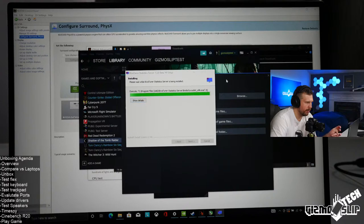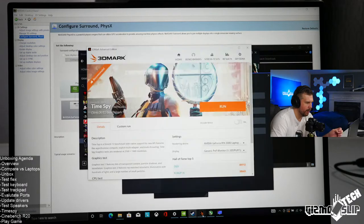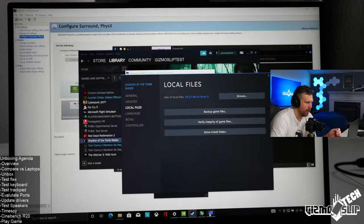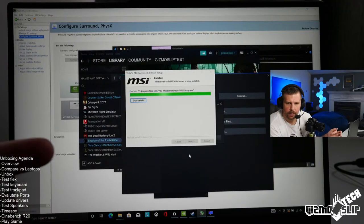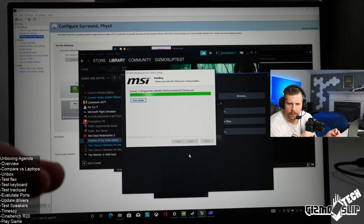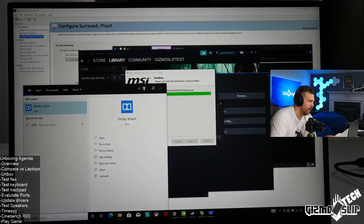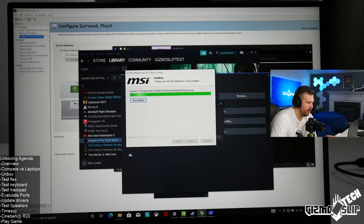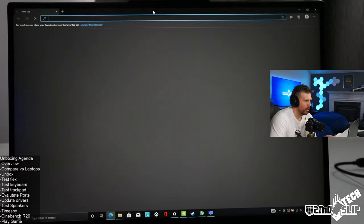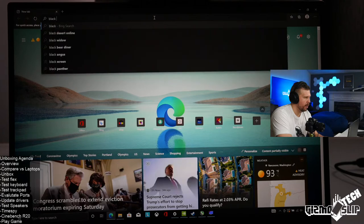I want to try Shadow of the Tomb Raider because it's a good game to test NVIDIA Optimus and verify if this has advanced Optimus for sure. I need to verify the integrity of the files. Looks like it has Dolby Vision — that's the HDR on this machine. Let me try to download a pure black image to check backlight bleed.